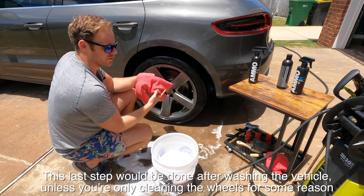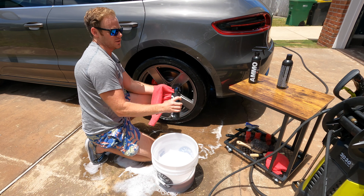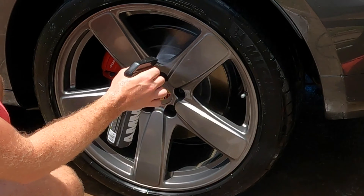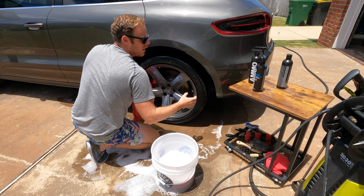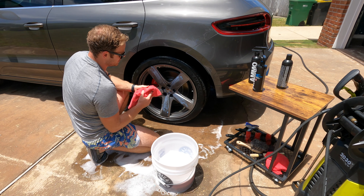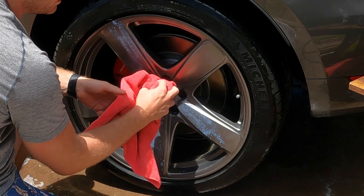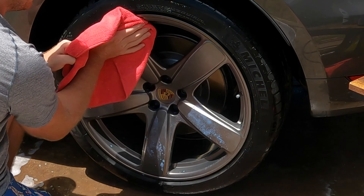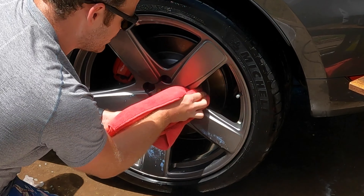The very last thing you want to do so you don't get water spots is come in with Hydrate. Hydrate is essentially a lubrication for your drying purposes so you're not going to cause any scratching — it moisturizes the paint on these painted wheels. It goes on relatively thick, so when you come in to dry you're just going to wipe it away and then go back over with the dry side of the cloth to make sure you didn't miss any spots.